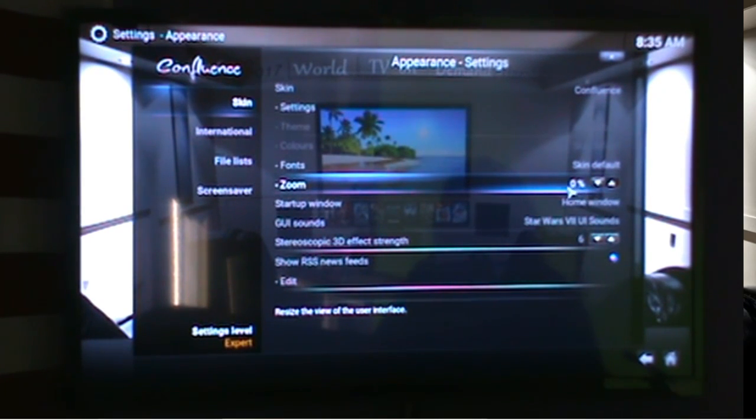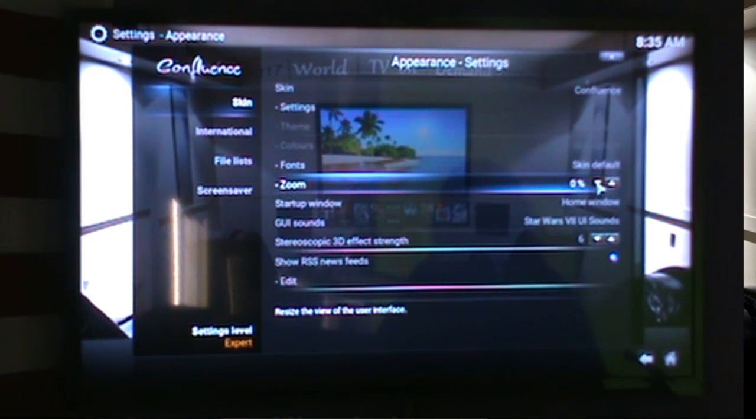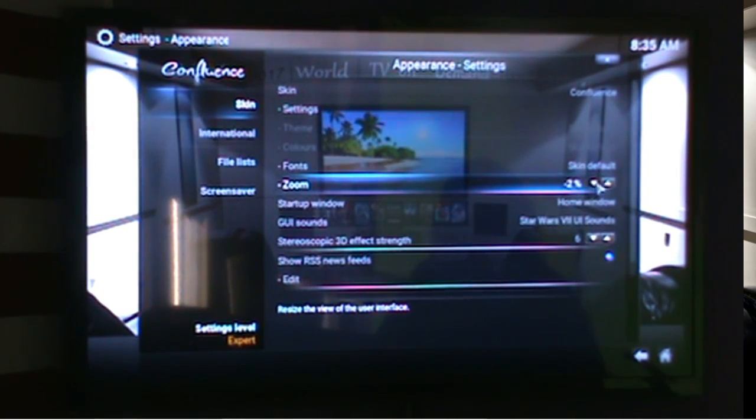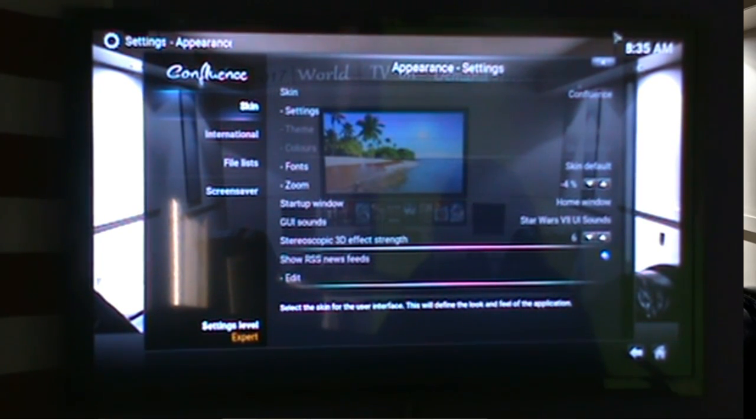Right now mine is set at zero because it fits the TV without having to do any adjustments. But if it's too big, you want to click the down arrow until it fits your TV screen. You don't really want that black edge around it, because if you make it too small you'll have that.